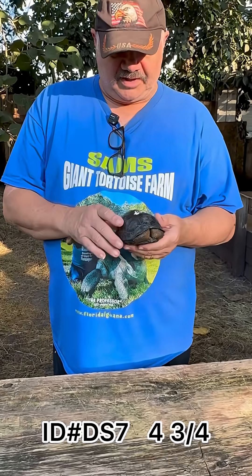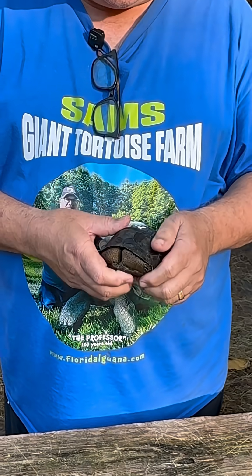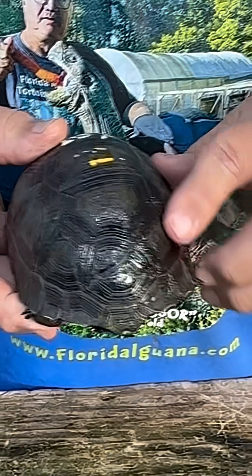Hello folks, here with DS7. This is another four and three quarter inch — this is a double skew. This guy has a nice smooth shell, and you can see that the double skew goes one over here and one over here. That's supposed to be one plate.